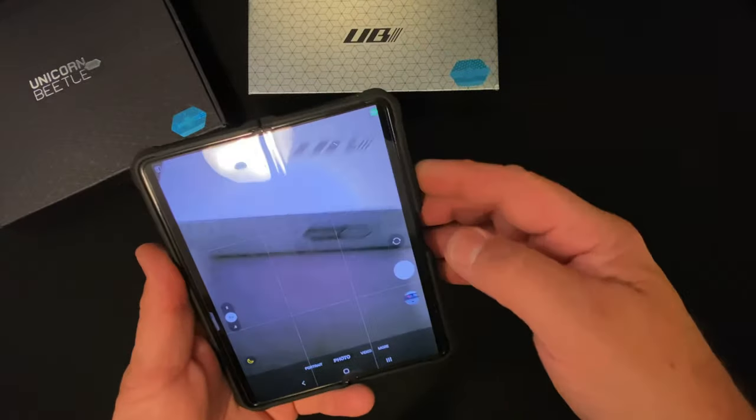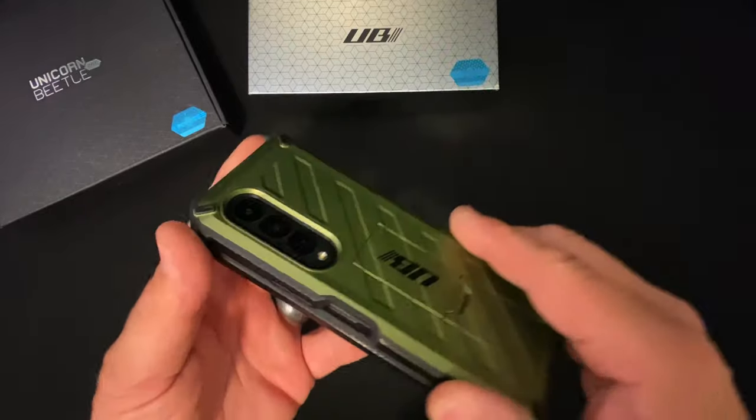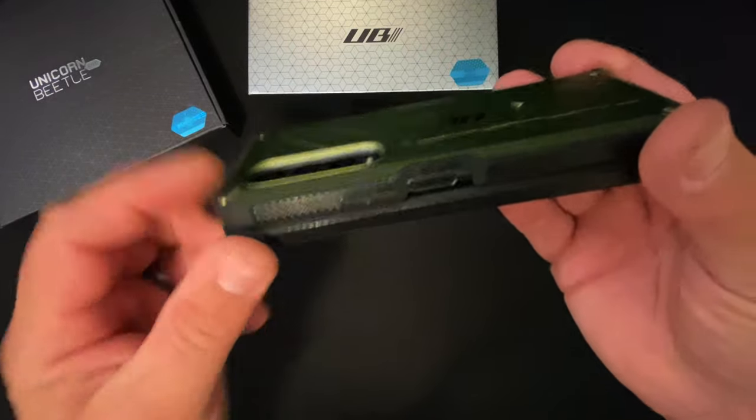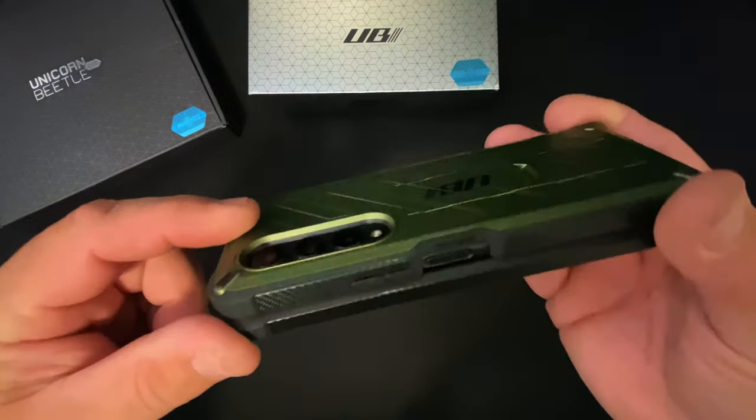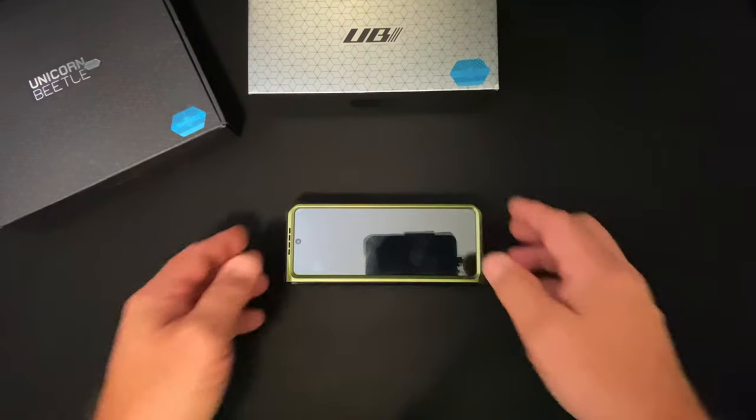You can see the camera — nothing gets in the way as far as the case is concerned. It has full protection and as you can see it's raised, so none of your camera lenses will be hitting anything when you drop it.